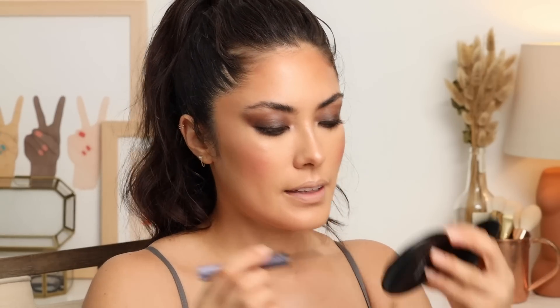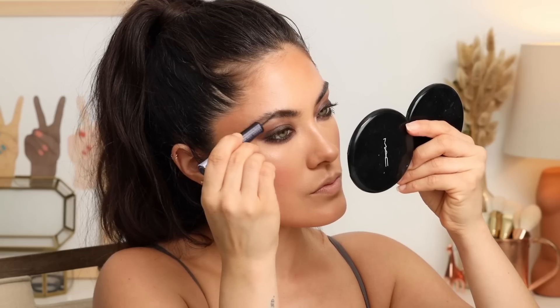I'm blending out the highlight further with the fluffy end of the Hourglass double-ended brush to make it look softer. For brows I'm using the Urban Decay Browed Out — it's got primer and color. I want my brows to look effortless, not chiseled, and this product does that. I start with the primer side on the tail end of the brow, the more sparse area, and then add the color.